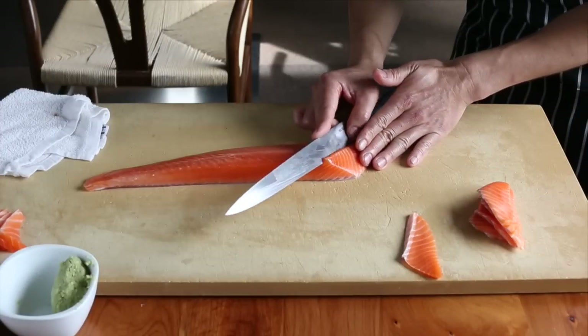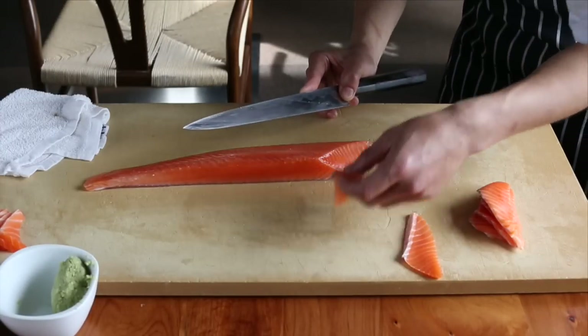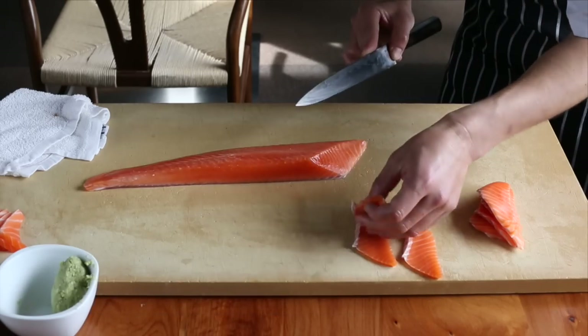Let's slice the salmon for sashimi and sushi now. Sashimi and sushi slices are always cut against the grain.